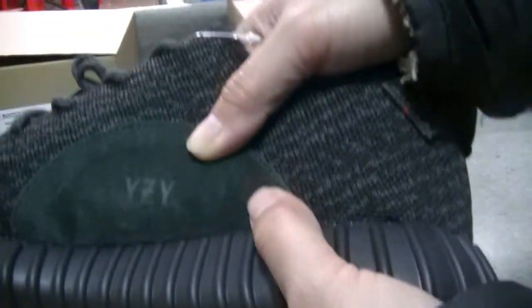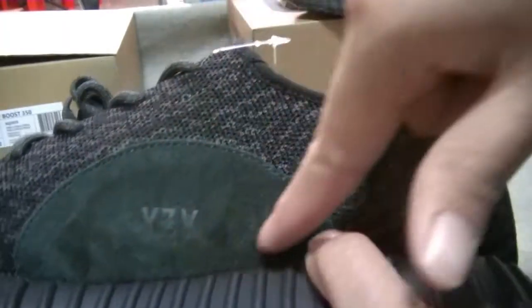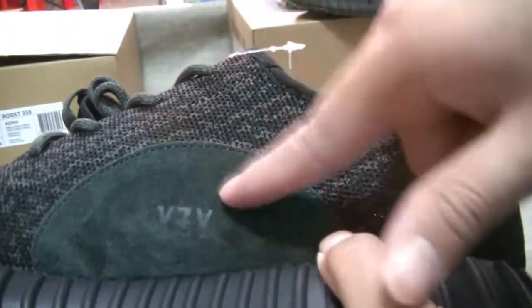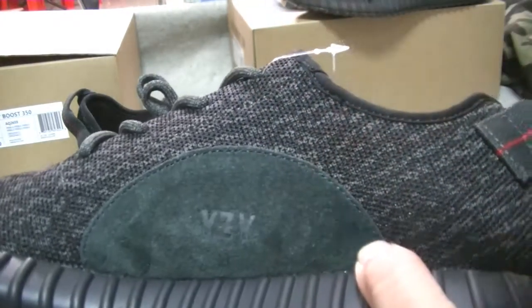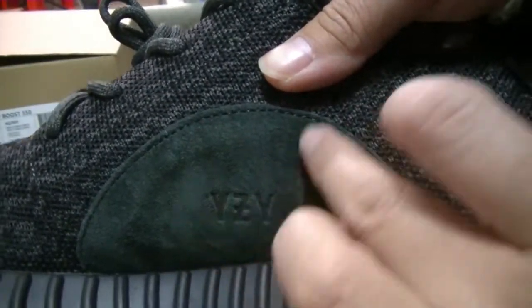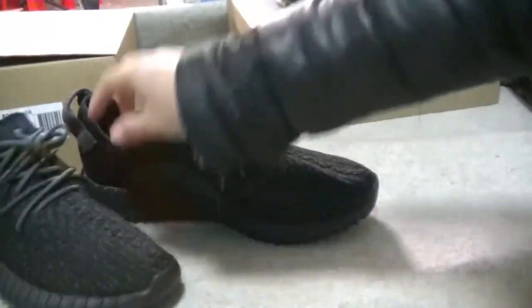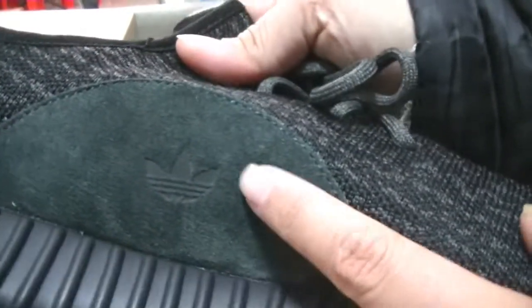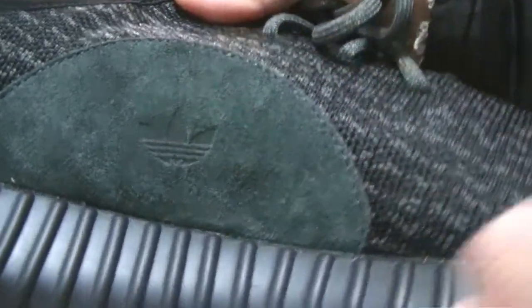More detail look and you can see the side of the shoe — YZY in a half circle in green color. The fake shoe has the YZY in black color, and the real shoe is green color. You can see the green color YZY logo in a half circle; the fake shoe is black color and the real shoe has green color YZY in a half circle.